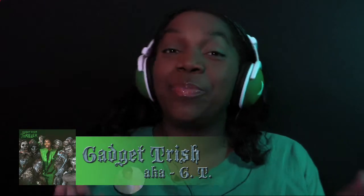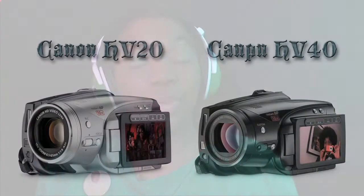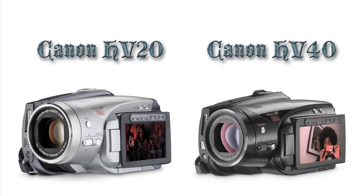Hi, this is GT, or Gadget Trish, back with part 2 on how I pimped my Canon HV-30. For those who have Canon HV-20 or 40 models, don't feel left out — this does apply to you. And this particular Mean Green theme was done on purpose to demonstrate why you would use this particular rig that I designed today.